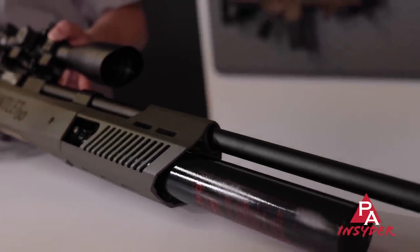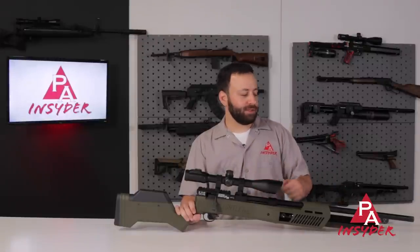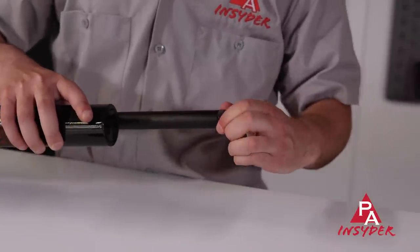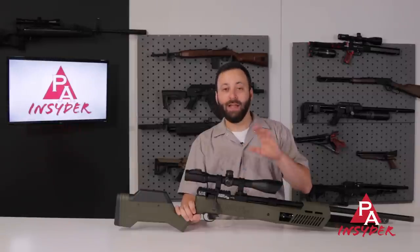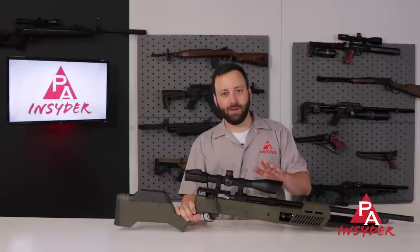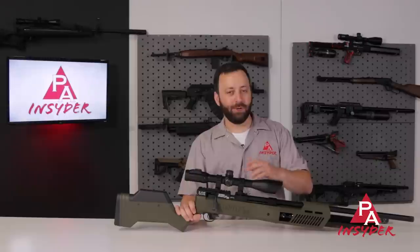At the front of the gun, we have a fully shrouded barrel, but what's different about the .30 caliber is that Umarex has gone ahead and added a half-inch UNF threading — one-half by 20 — so you can easily add a moderator, and that's going to be necessary. You're talking about a hundred foot-pound gun here with this .30 caliber; it's going to be way louder than the .22 and .25, so you're definitely going to want to add something on the end if noise is a consideration for you.